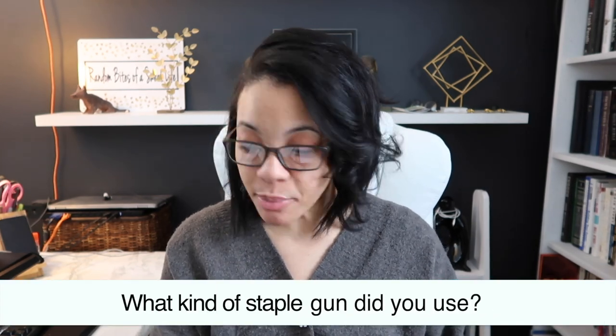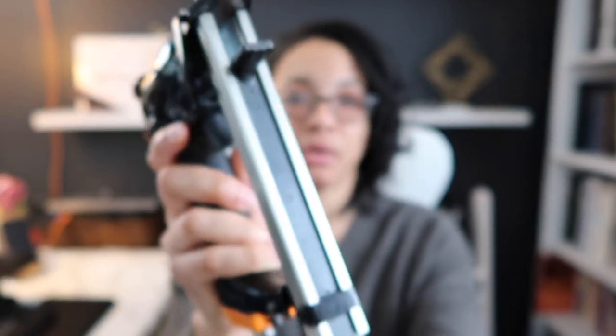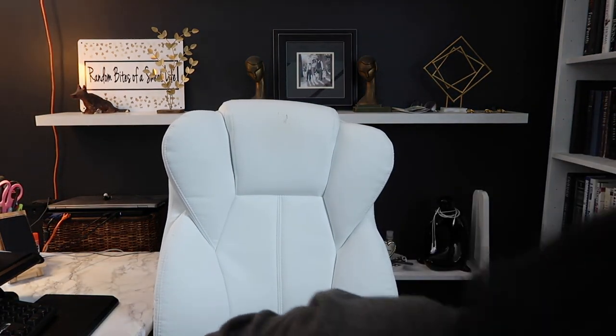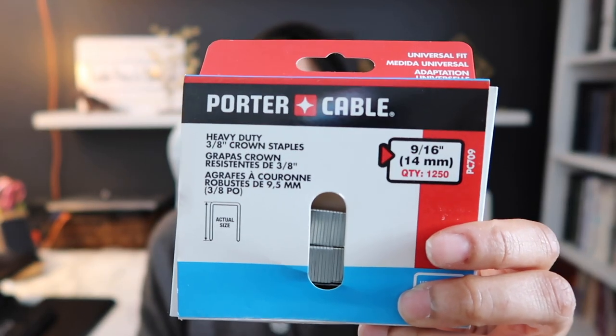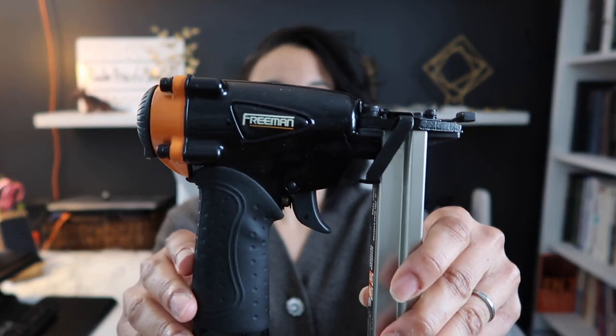A lot of people wanted to know what staple gun I use — I have it right here, this is the Freeman staple gun. The staples slide right in, it closes up, and you pull the trigger. This plugs into the air compressor, which I also have here. I used a bunch of Porter Cable staples in various sizes or lengths depending on what I was stapling into. I got this from Home Depot and I'll link it below — the air compressor is also from Home Depot.